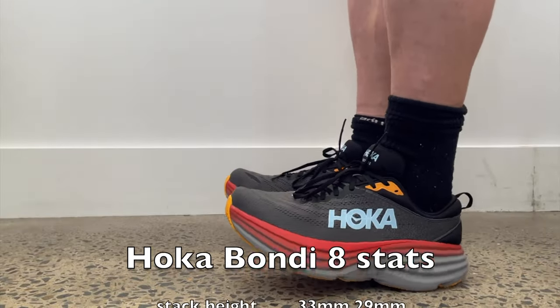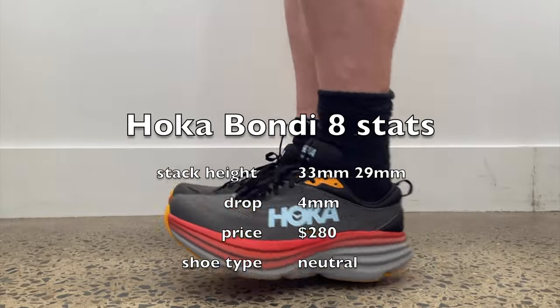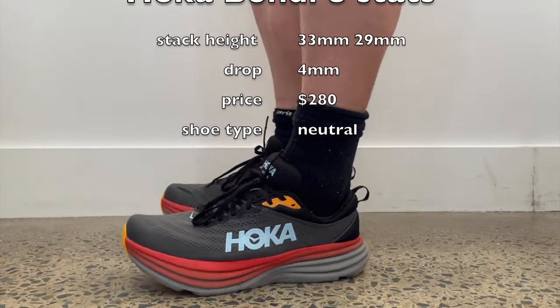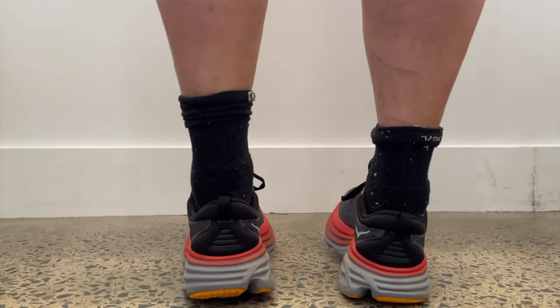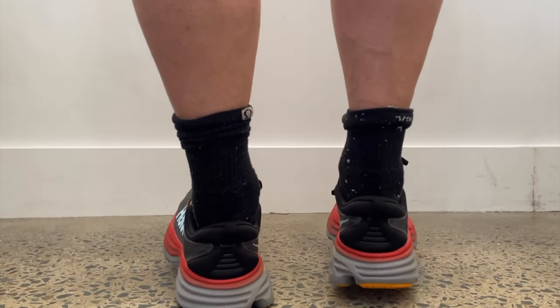Hey guys, it's Mike here from Ace Health Centre Podiatrist. I am here today reviewing the Hoka Bondi 8. This has obviously been a very, very popular shoe — it was one of the first shoes that came out with that max stack height and extra cushioning, and it still lives up to its name.